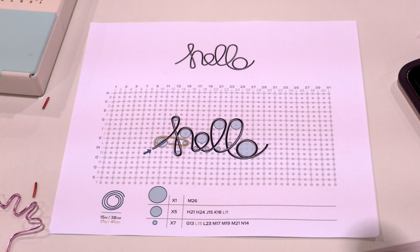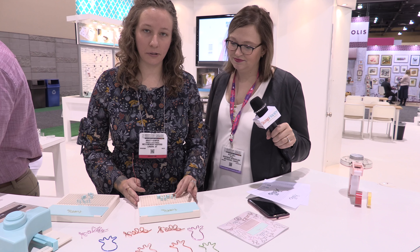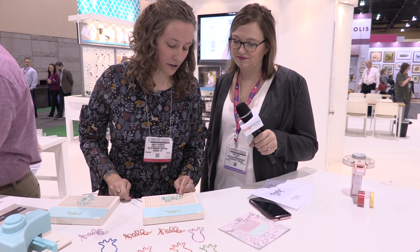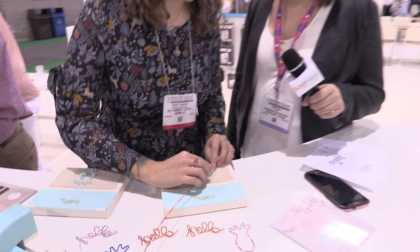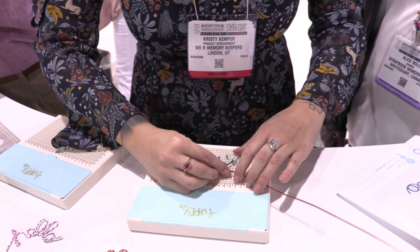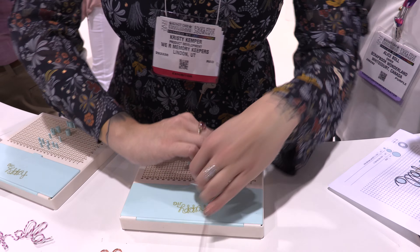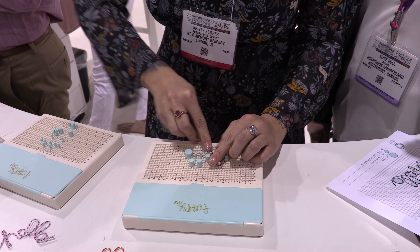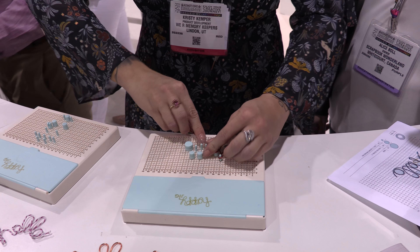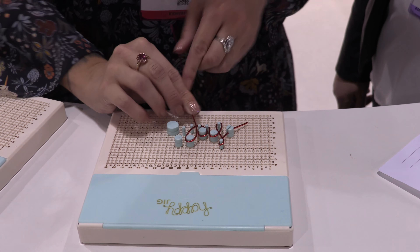So I will do 'hello.' The pegs lock into place so they don't pop out while you're using them. We also have a starting peg right here which has a little slot in it that the wire fits into nicely. Then you go ahead and just start bending. The wire is pretty soft so it's really easy to bend, especially for more intricate designs. The pegs also have notches on them to help hold the wire in place so that it's not slipping and sliding all over.